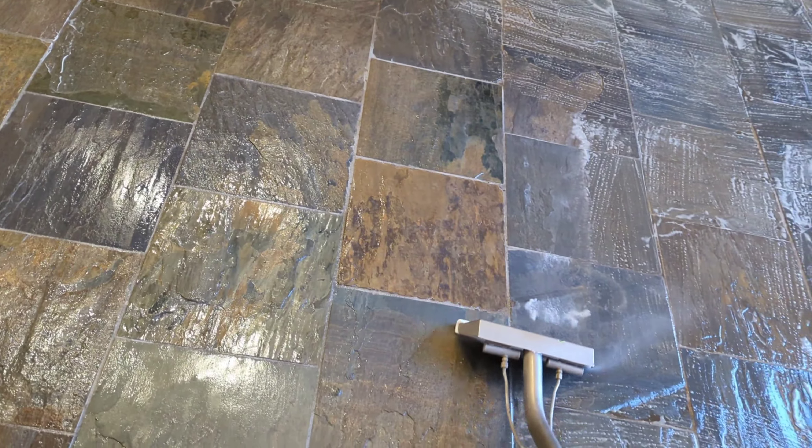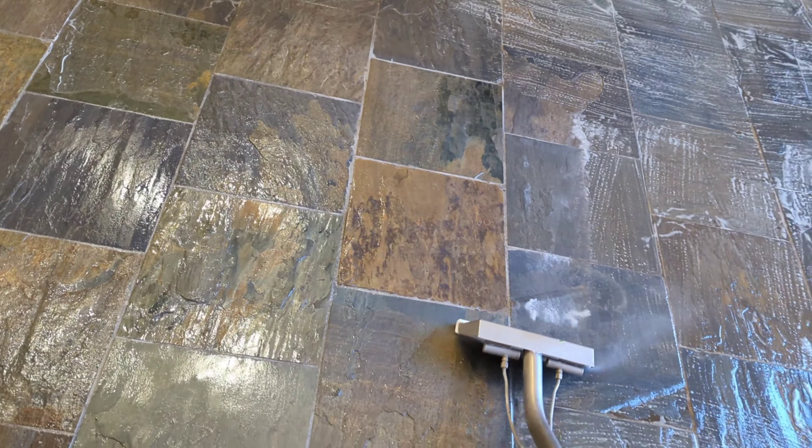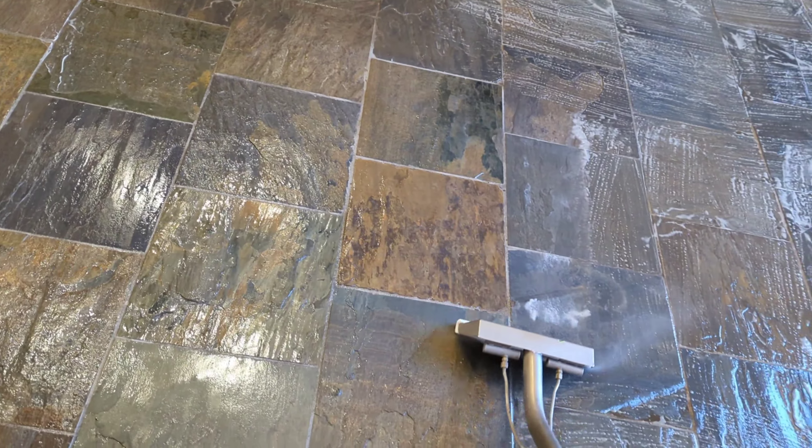At 2,500 PSI you'd have blown out the grout and blown out a quarter inch of slate. Slate is delicate. A little wand right in there at the edges — no need for a second wand on the truck.